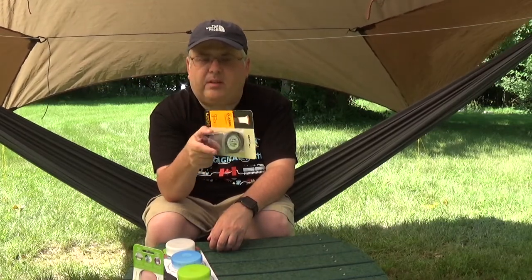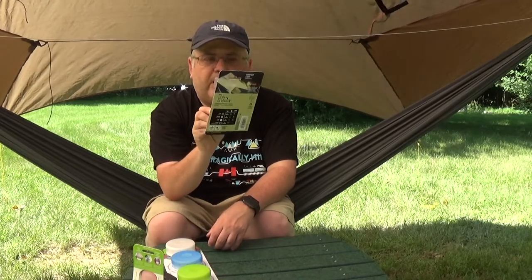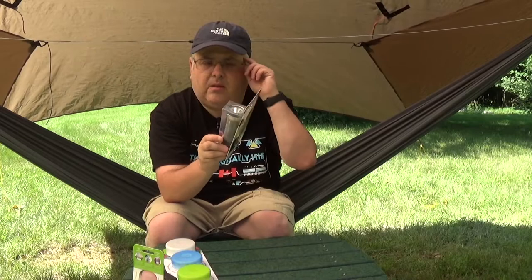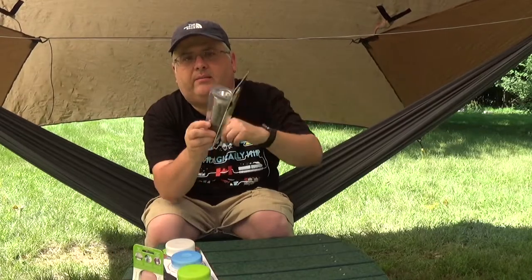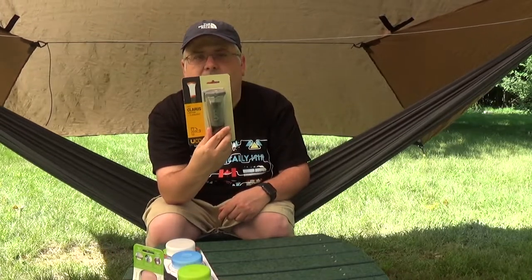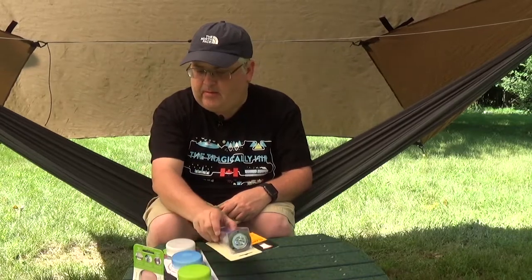For flashlight mode you leave it as-is, and for lantern mode it looks like the top pulls out. It has a little ring up top so you can hang it — I was wondering about that. We'll definitely give that a try; I think it'll be nice for using in the hammock. That's everything — I'll do some still images too.